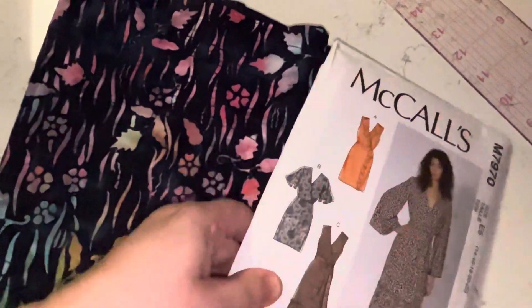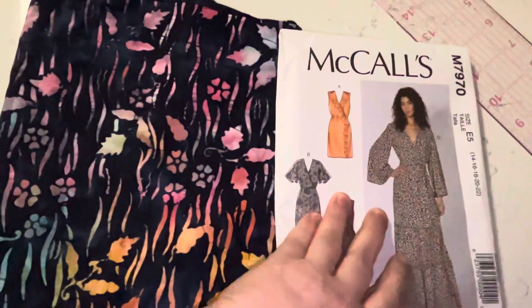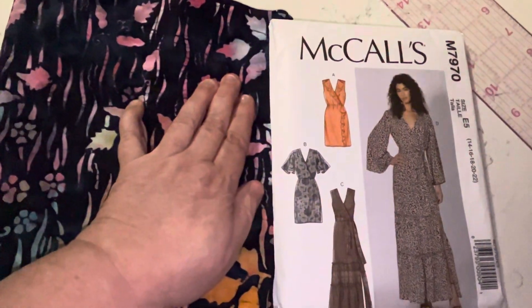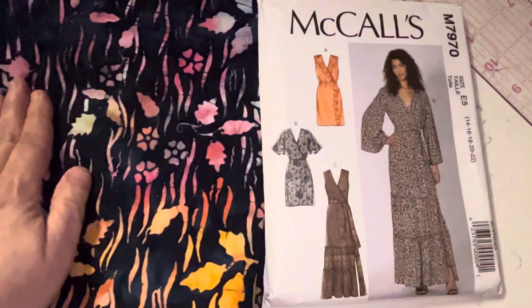Hopefully I'll be able to start cutting it out and show you my progress. This pattern is still available — it's from last year's summer pattern collection but it is still available.